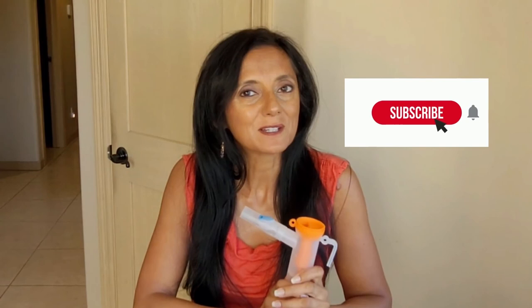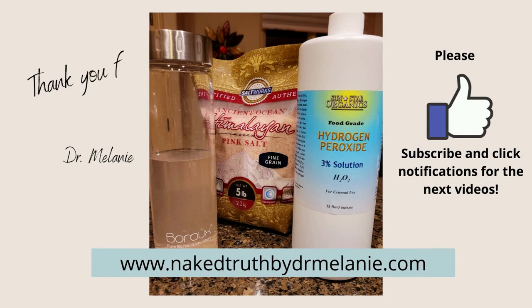I hope this helps show you how easy it is to set up a nebulizer, to make your own solution or purchase it premade. If you have any questions, please leave a comment below. And if you have any tips and tricks that work for you, we can share that with other viewers on the channel. Thank you so much for watching. This is Dr. Melanie. Please like this video and subscribe if you want to see more from Naked Truth by Dr. Melanie.